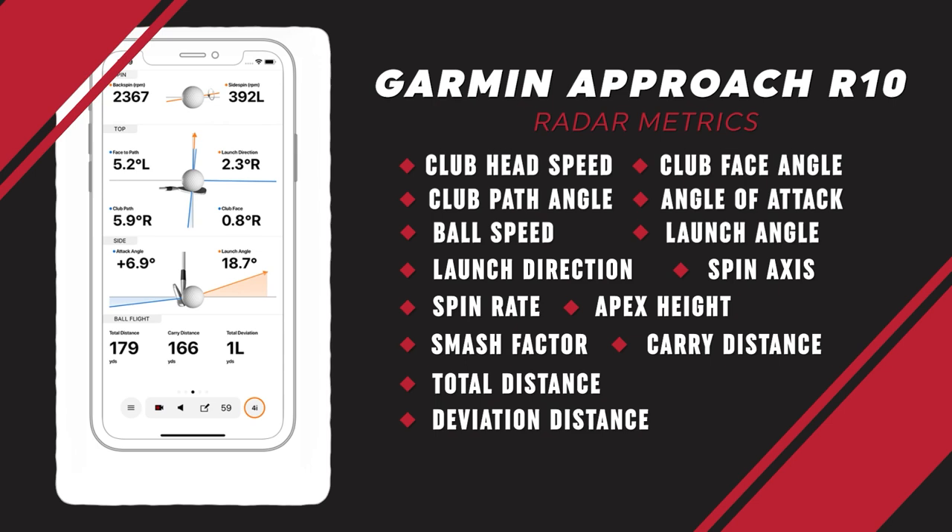This is going to be a long list, so bear with me: club speed, ball speed, carry distance, total distance, launch angle, spin rate, smash factor, face angle, club path, attack angle, apex height, and deviation distance. We've done some testing and looked at TrackMan numbers in comparison alongside it as well.